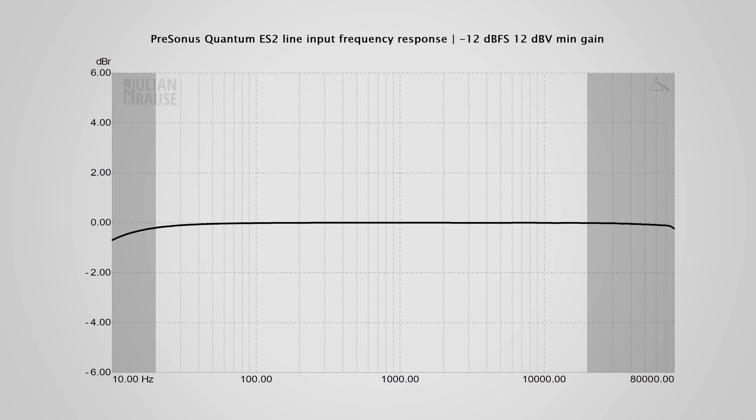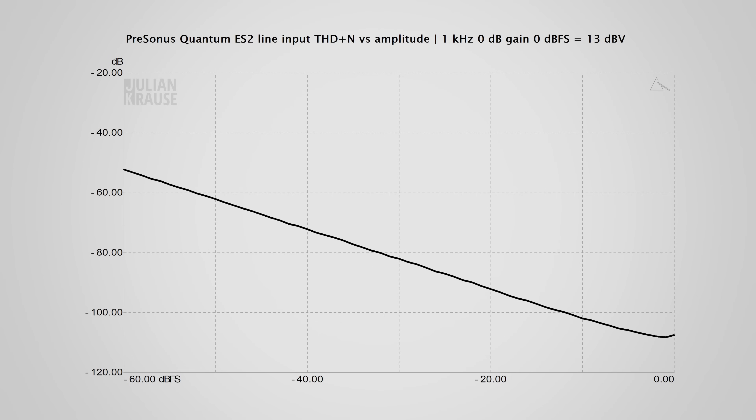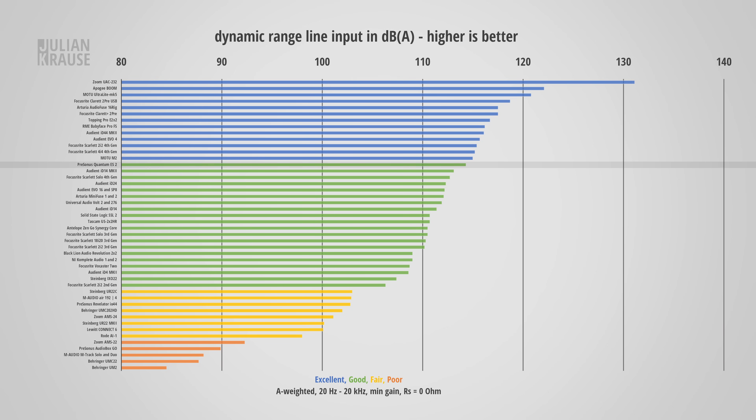The next quantum leap, so to speak — the jokes are getting worse. Moving on: this is the line level input performance, and I'll keep it short as it is quite similar to the mic input. The frequency response is once again very flat, which is exactly what I like to see. Distortion performance is really great, with all distortion components easily below -100 dB, which for all intents and purposes is inaudible. All good here.